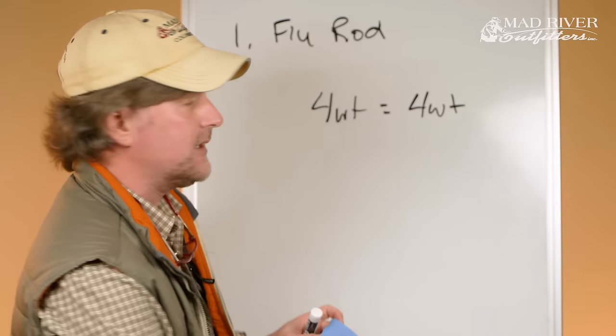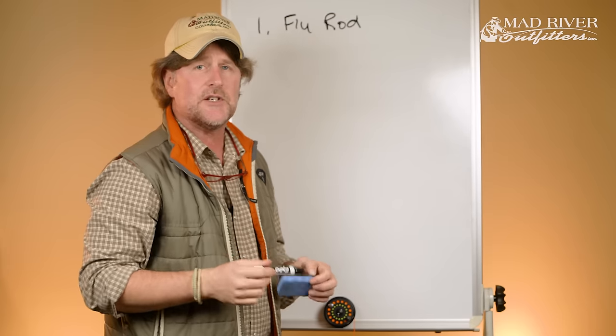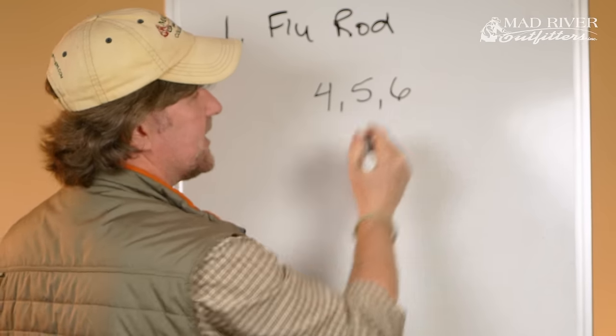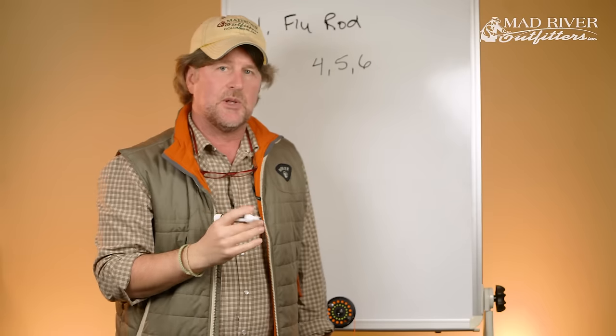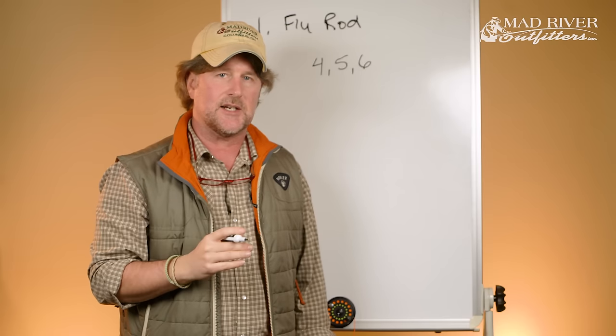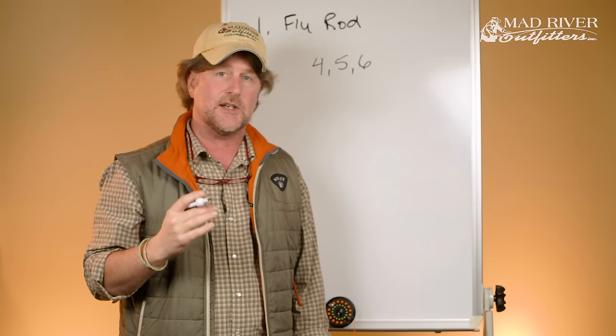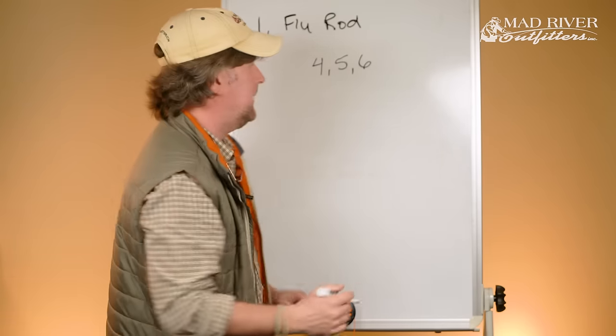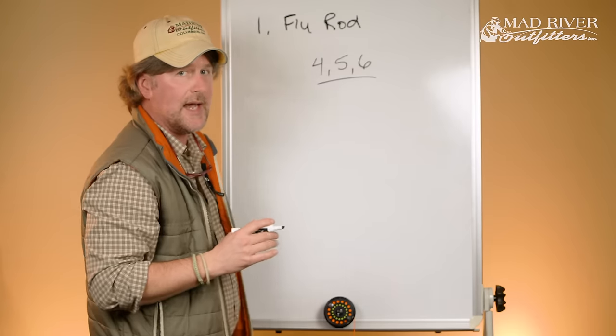Your average Joe or average Jane is probably gonna start off with a four weight, a five weight, or a six weight fly rod. Anything below four is gonna be a specialty type rod — you'll need a good reason to want a one, two, or three weight. Same for above a six: if you want a seven, eight, or nine weight you're gonna need a specific need — salmon, steelhead, saltwater, big-time largemouth fishing, pike, musky, that type of stuff. I'm guessing approximately 95% of you are gonna be in that four, five, or six weight category.